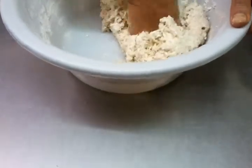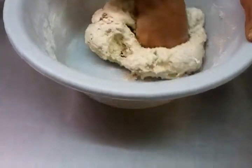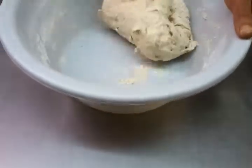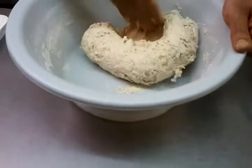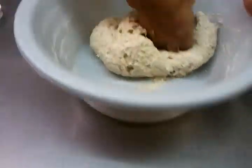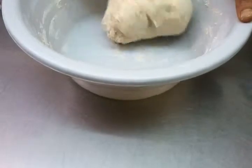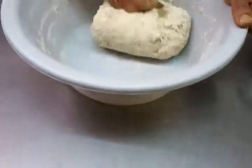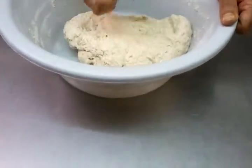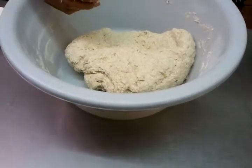Beat the dough very well. Our dough is ready. Now we'll show you how to make it.